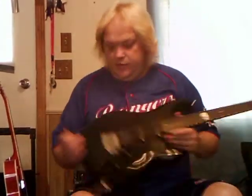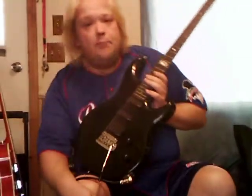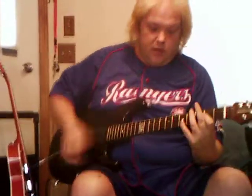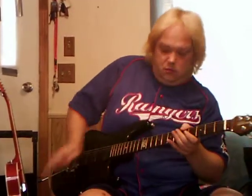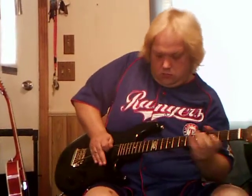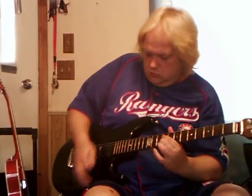Another feature I haven't talked about on the Luke yet is the Music Man tremolo bar — vibrato bar, wank bar, wank stick, wiggle stick, whatever you want to call it — and the locking tuners on the back of the guitar headstock. This allows me to get a little speed with the bar and still remain in tune.